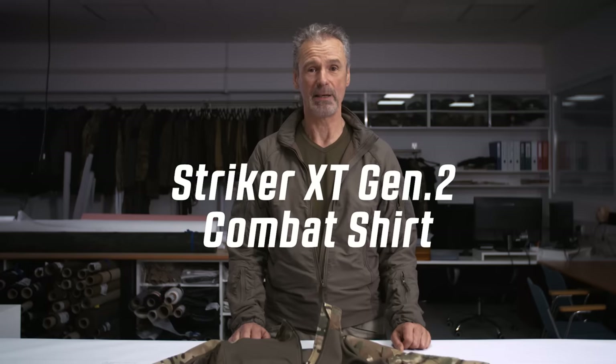Hi guys, my name is Armin. I'm head of product development at UF Pro, and today I want to present you the Stryker XT combo shirt.